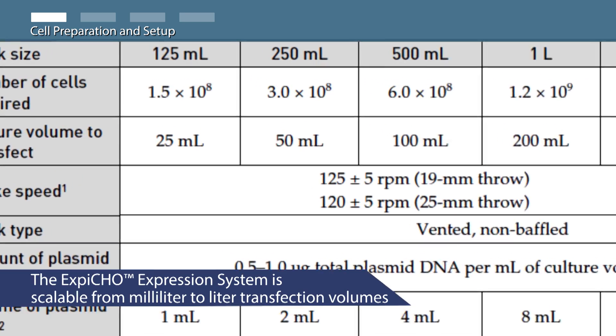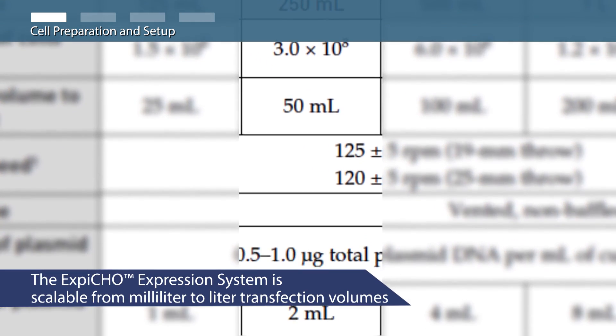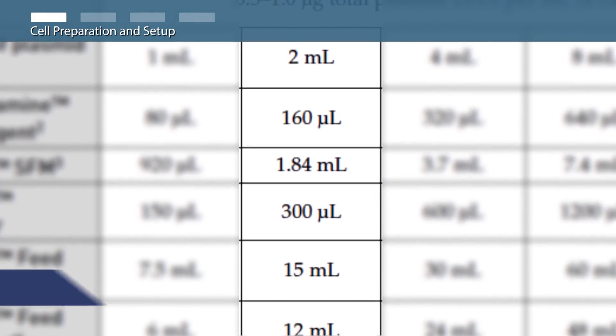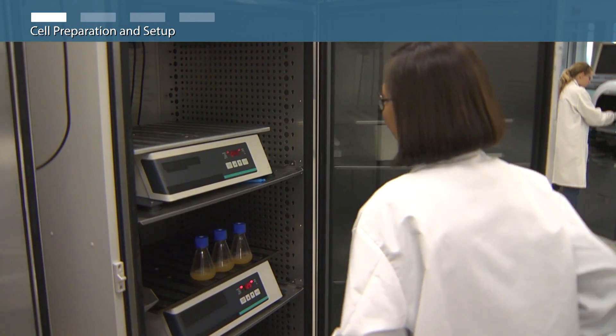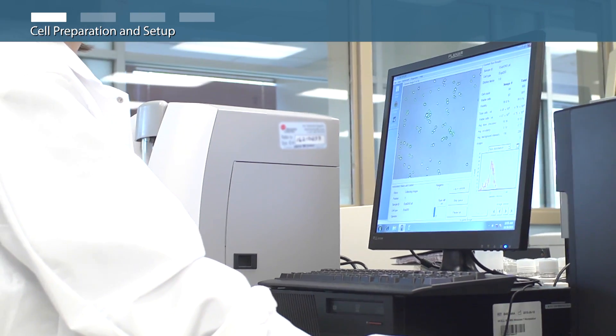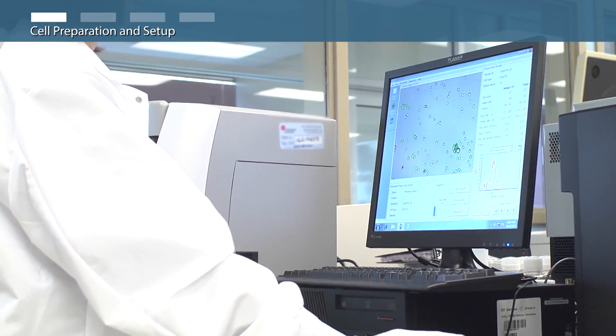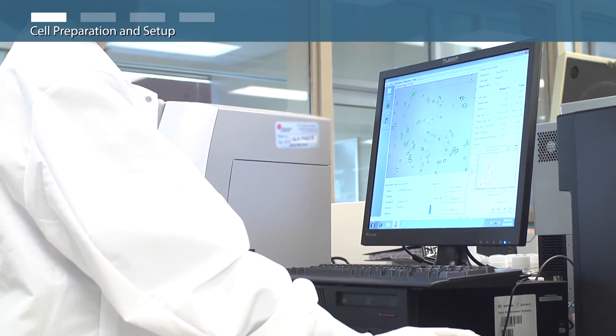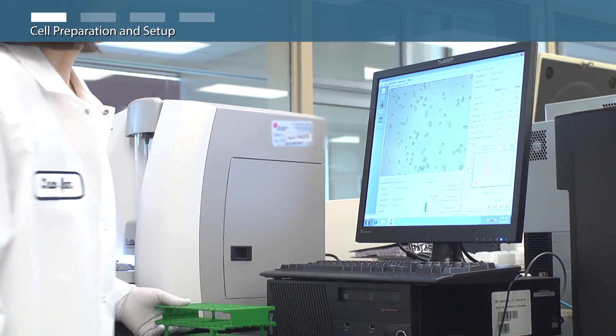We will follow the 250 milliliter flask format of the XBCHO expression system transfection protocol. On the day of transfection, re-examine cell density and viability. The cells should reach a density of 8 to 10 million viable cells per milliliter and viability should be 95 to 99 percent to proceed with transfection.